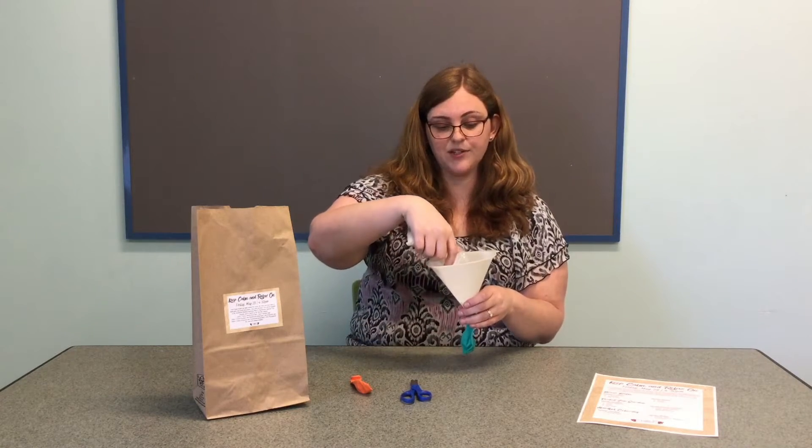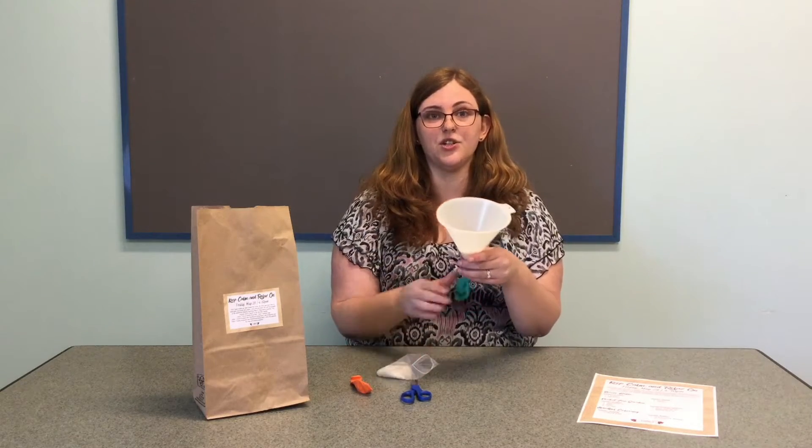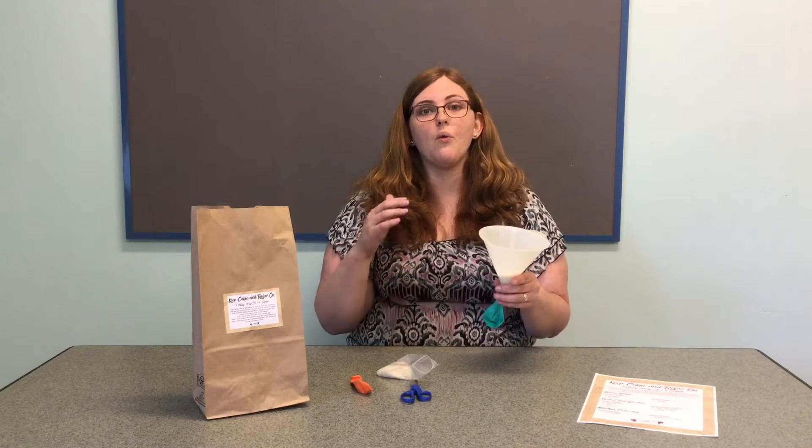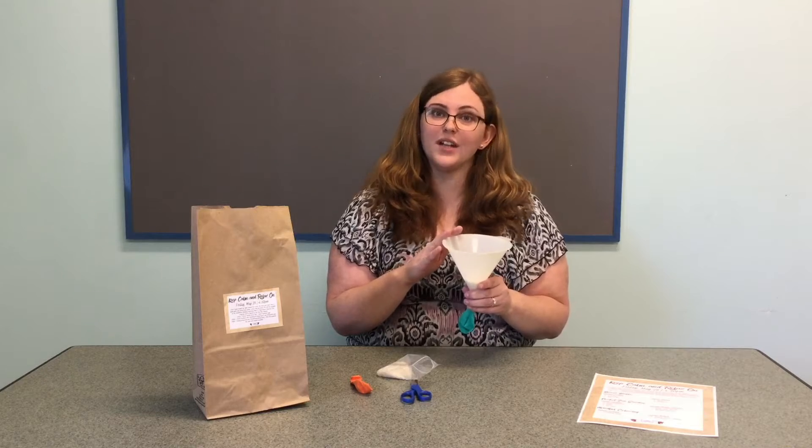This is actually where your pencil might come in handy, because you're going to need that to help tamp down the rice into your balloon. Once you're done getting all the rice into your balloon, you're going to tie it off into a knot.